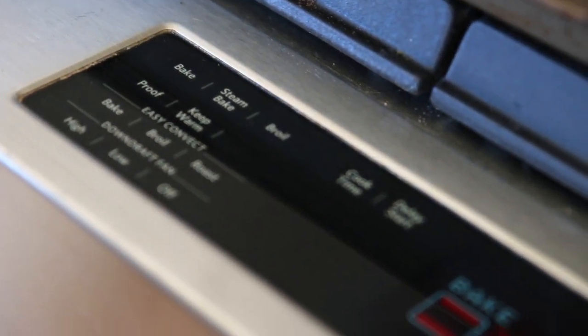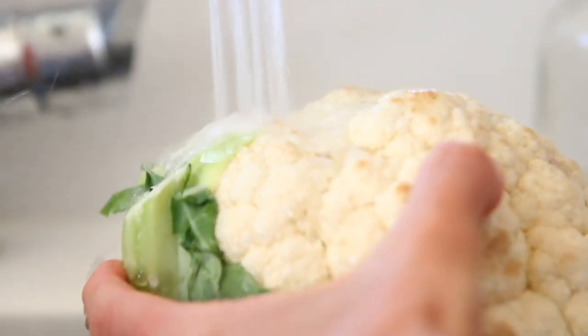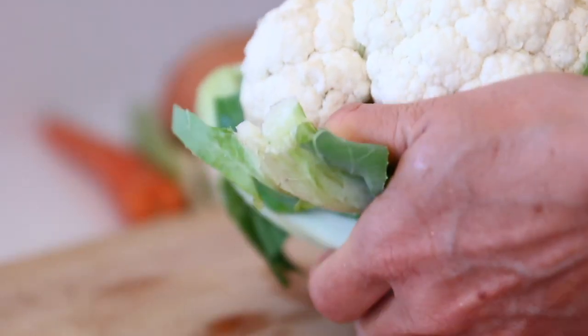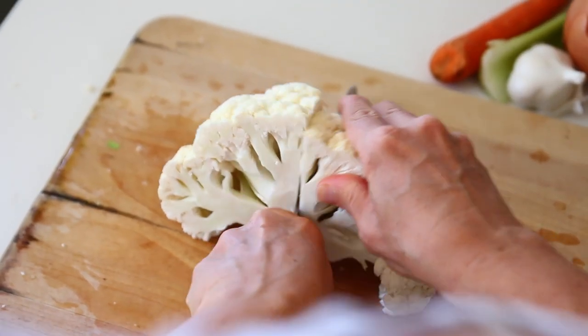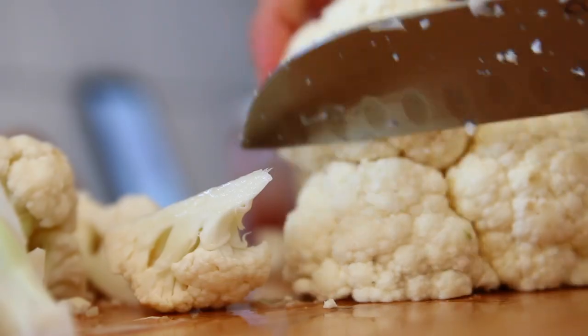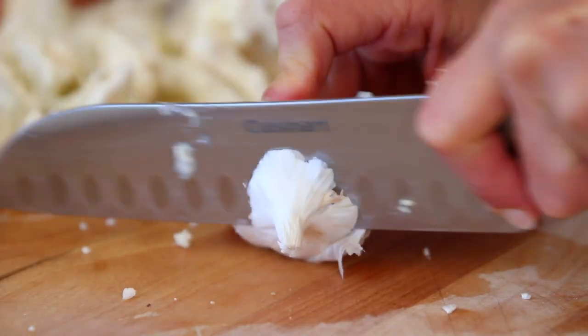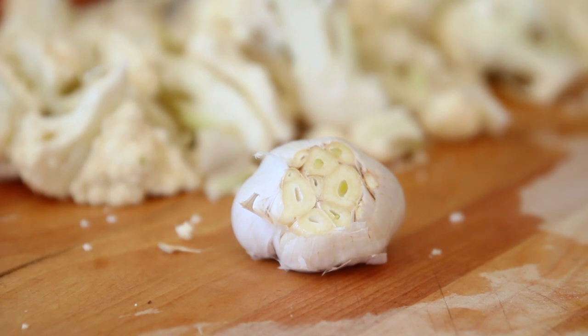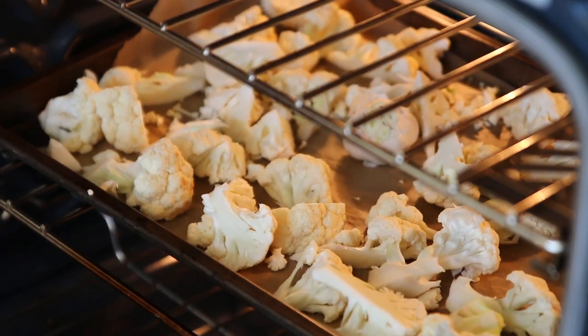Next up is a creamy roasted cauliflower soup. The first thing I'm doing is preheating the oven to 400 degrees, and then I'm rinsing my cauliflower head, breaking it apart, and chopping it into little florets. I'm also taking a head of garlic and just chopping off the very top of it, and I'm going to roast all of this on a baking sheet lined with parchment paper. You don't need oil to do this — it's absolutely unnecessary. You can season with salt and pepper if you want, but you really don't have to. I'm going to pop that into the oven for about 30 minutes.